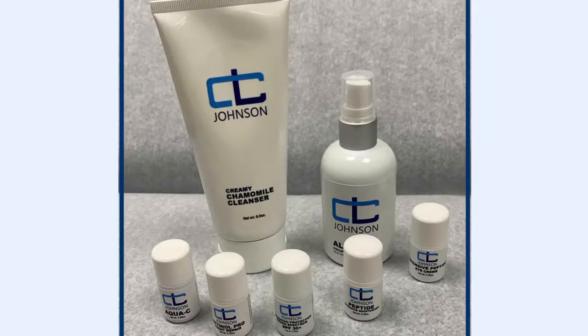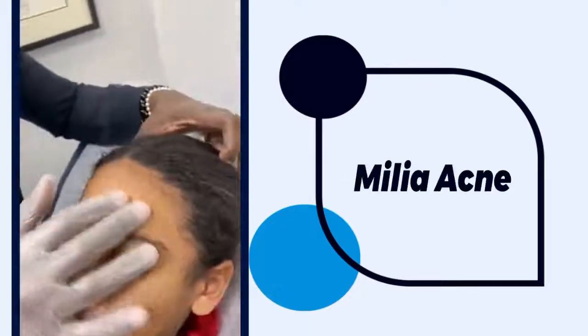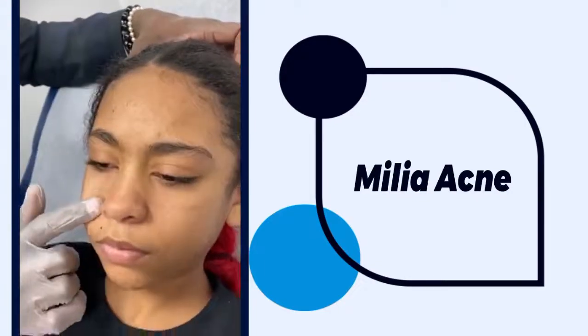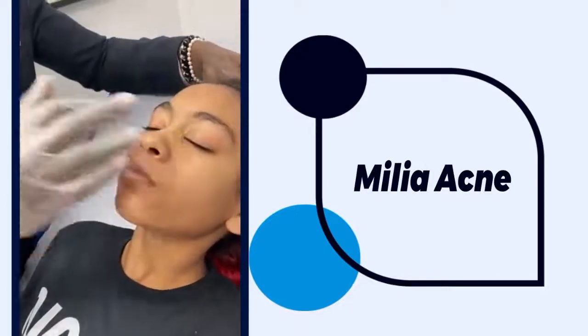Today we're going to be explaining how to use our Dr. Johnson skincare system to treat Natalia. This is what we would call miliary acne. She has acne really in her t-zone — forehead and on each side of her nose — while her neck is spared. She has a little bit on her cheeks, but it's really the t-zone.